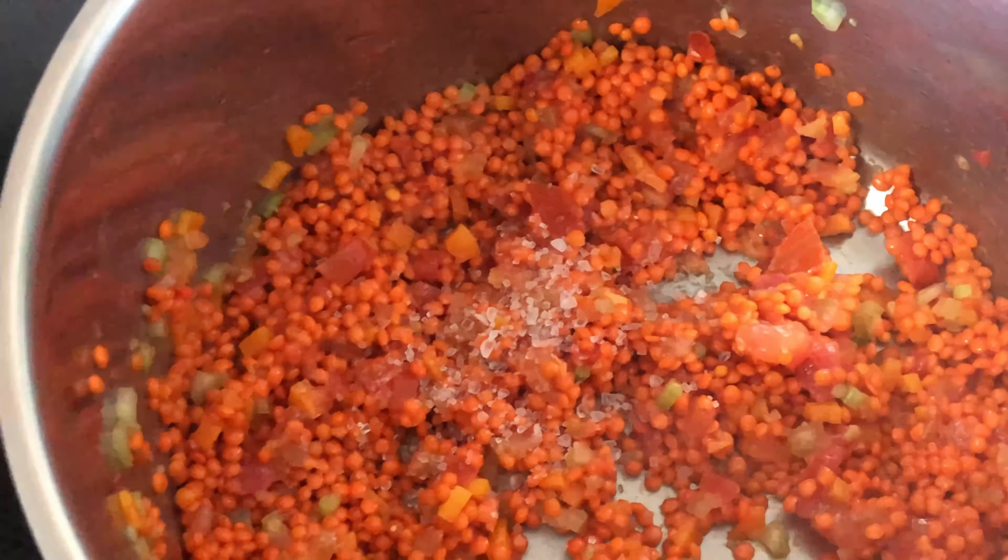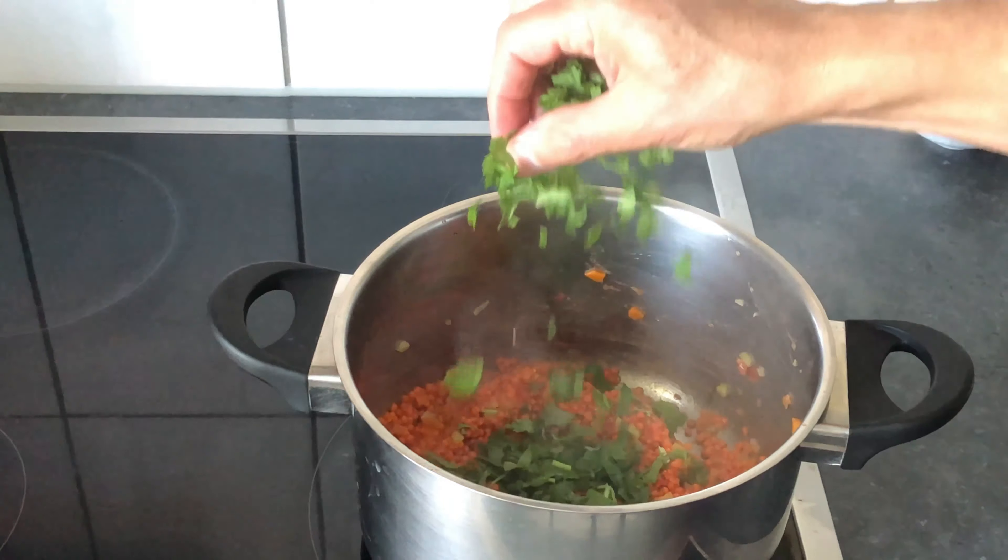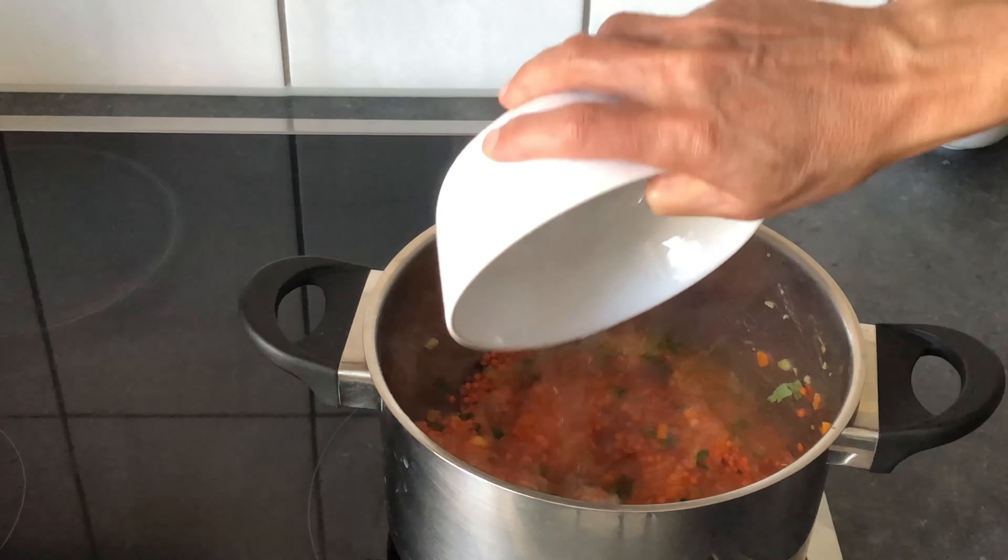Add some salt, tomato sauce, coriander and water.